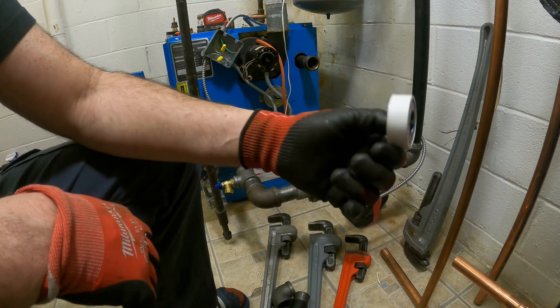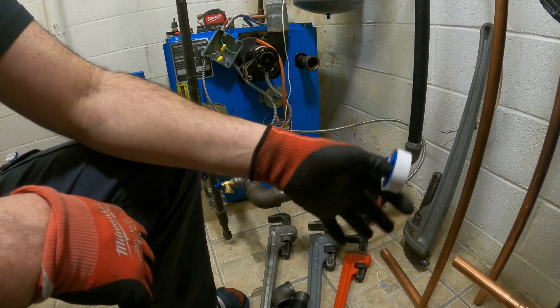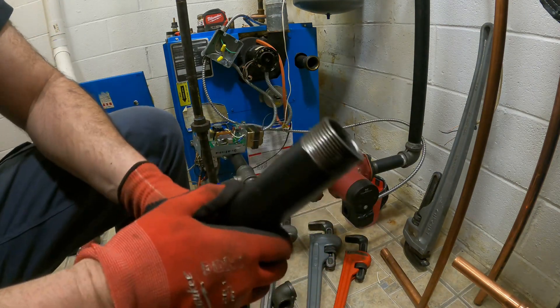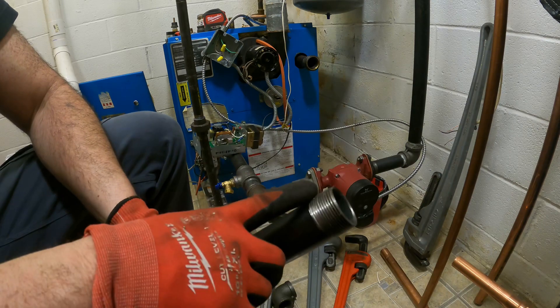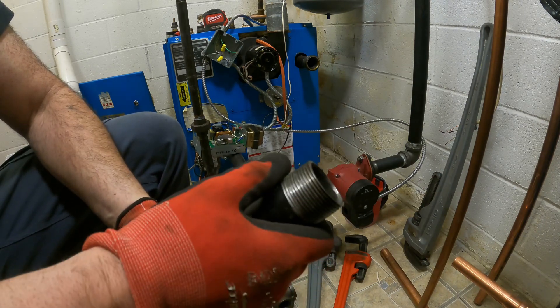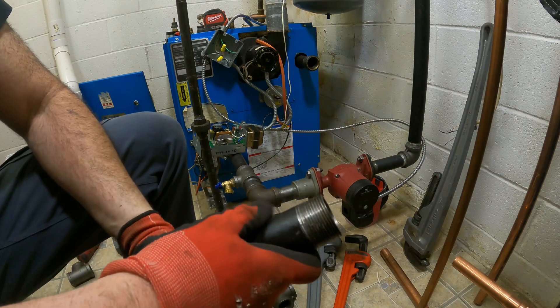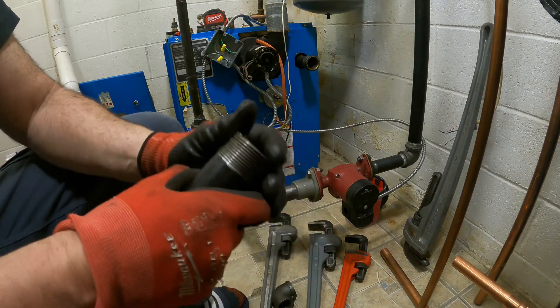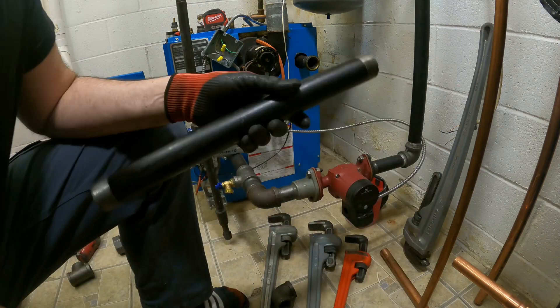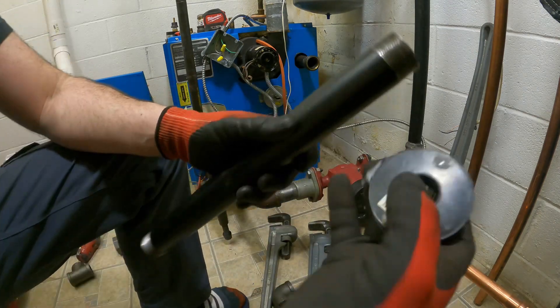I only have half inch tape right now, but it all works. So let's go over how to put Teflon tape on. First, you want to make sure all your threads — after threading it or whatever — are clean like this. It's nice and clean, all metal. No foreign objects are in here. So we'll start with the tape.